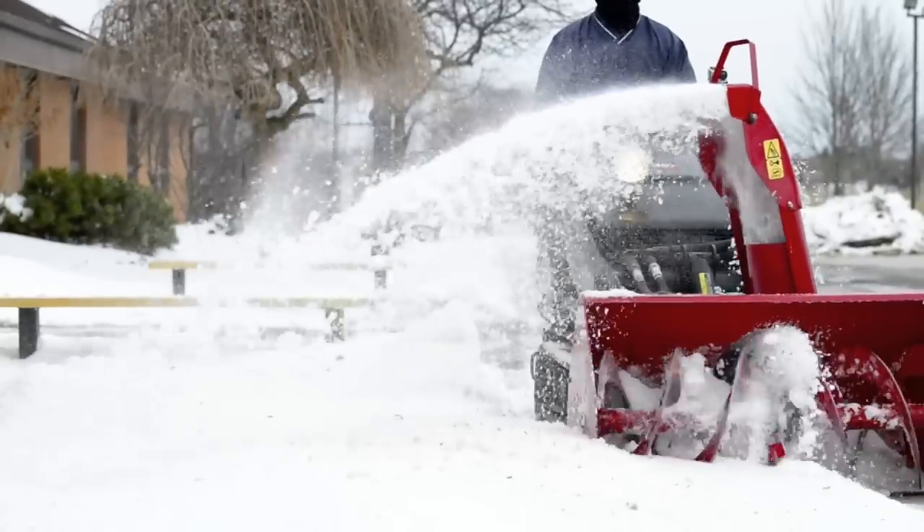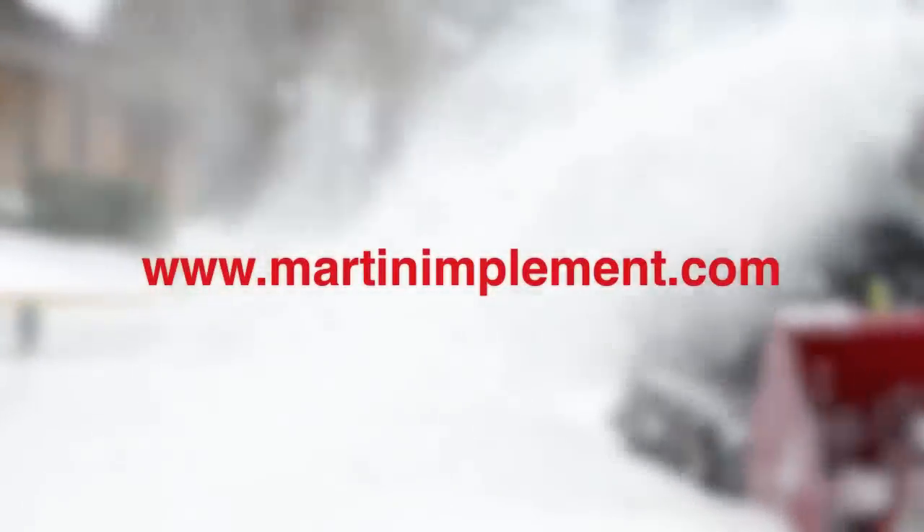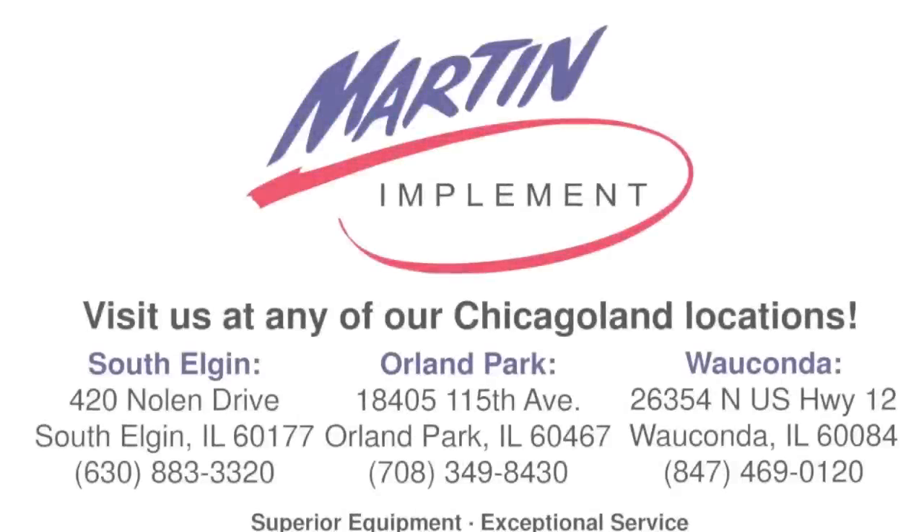The snowblower is just one of many attachments available for the Dingo. For more information, visit our website or call us at any of our Chicagoland locations.